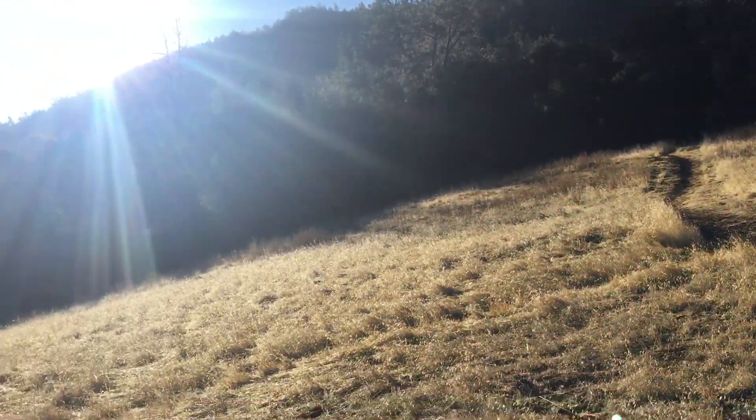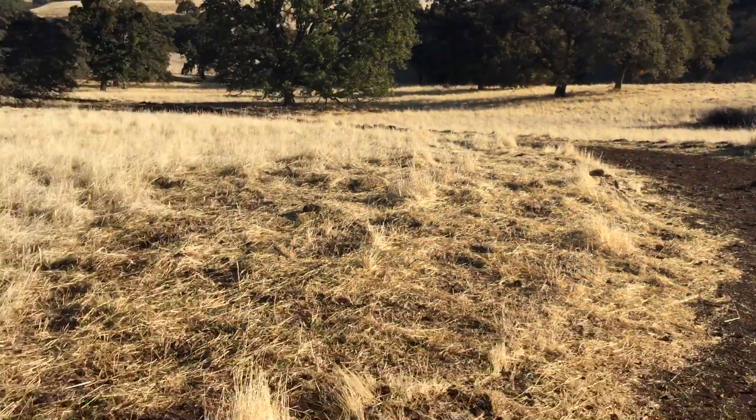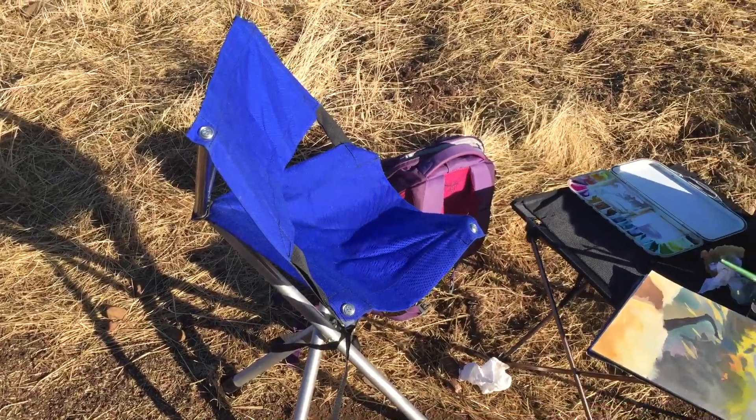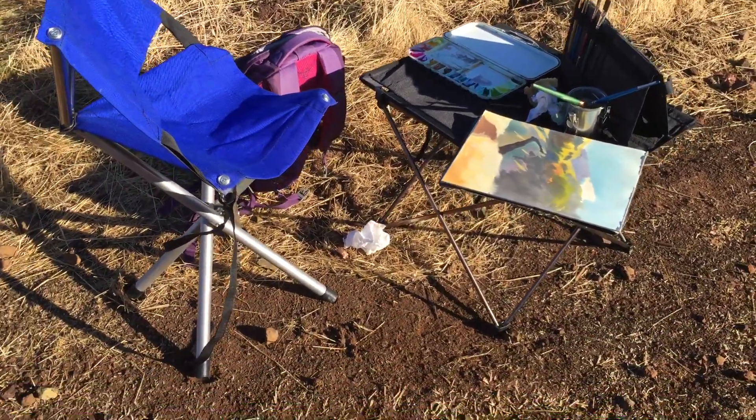I thought I'd take a minute to go over my setup since I had a couple of questions about it. It's pretty simple — you can see it here. I have a small camping chair and a small camping table, and I don't always carry this around.